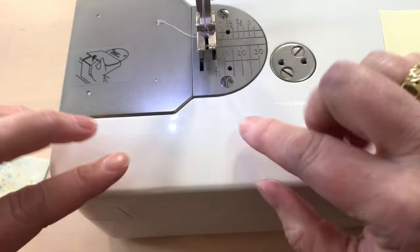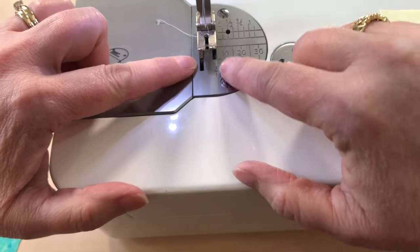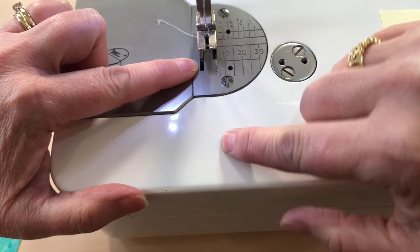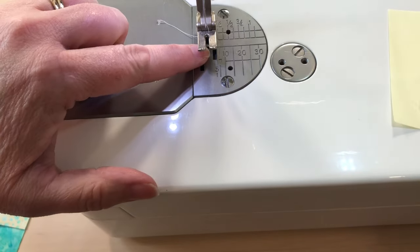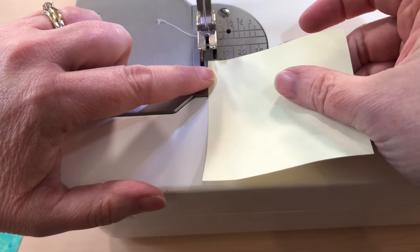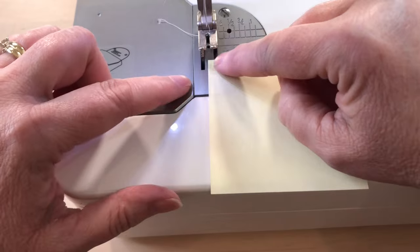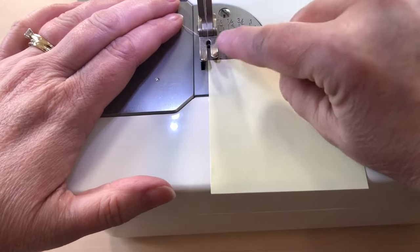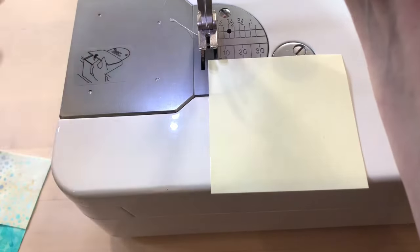On the bed of your sewing machine you're going to need a reference line — not a normal quarter inch reference line, but a reference line that's right in line with the needle. I'm just putting this post-it note on, and it needs to be straight, with a straight line out from the needle.